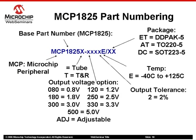The ordering information for the MCP18-25 LDO is shown in this slide and is similar across all the parts in the family. These LDOs are available in many standard voltage output options and can also be ordered with custom voltage outputs in 100mV increments between 0.8V and 5V.